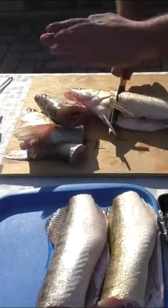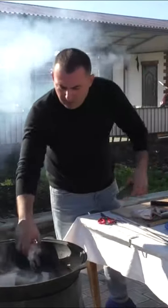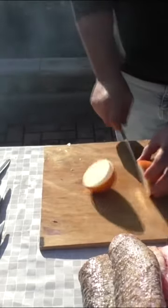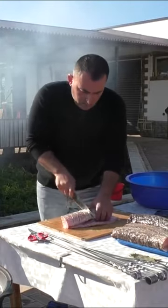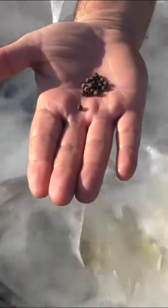Chop off heads and tails and put them directly into the cauldron. Cut unpeeled onions in half. Add bay leaf and peppercorns.